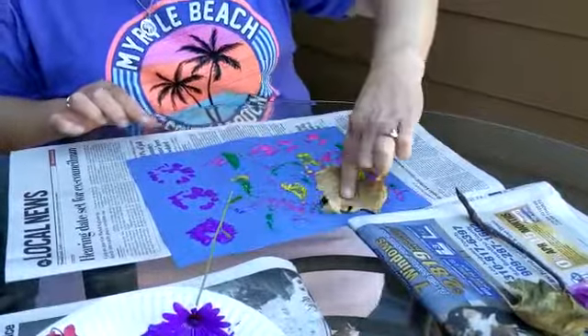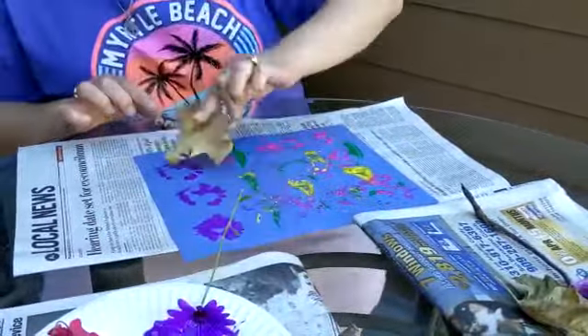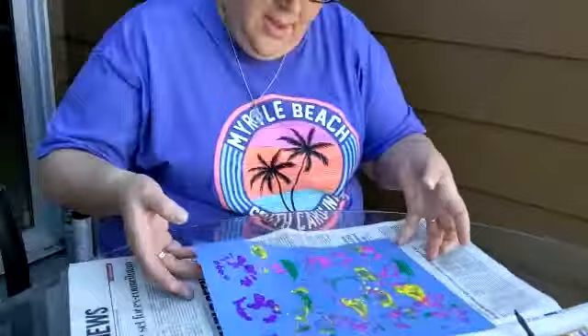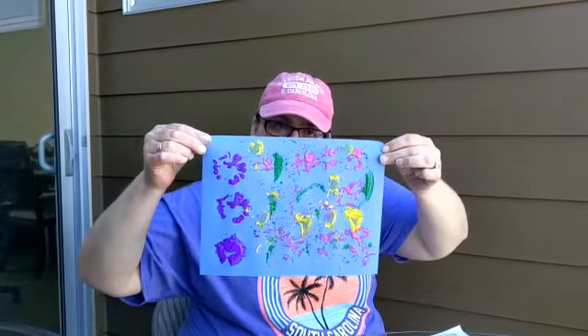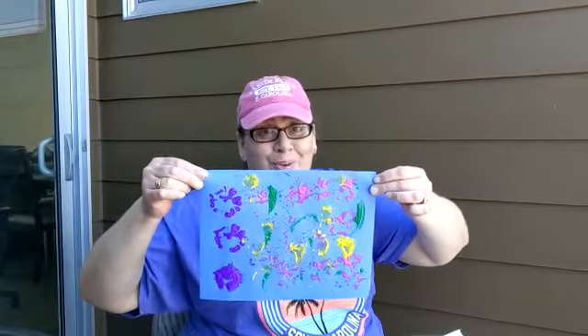This is such a nice nature picture. And here it is — my print picture. You can do this at home, too. Have fun. Bye, ladybugs.